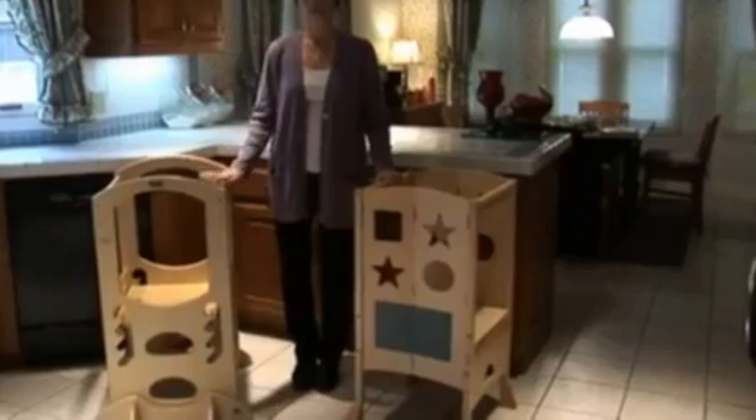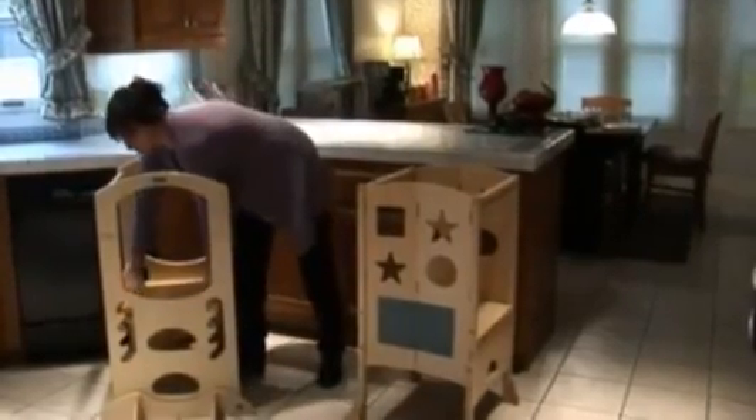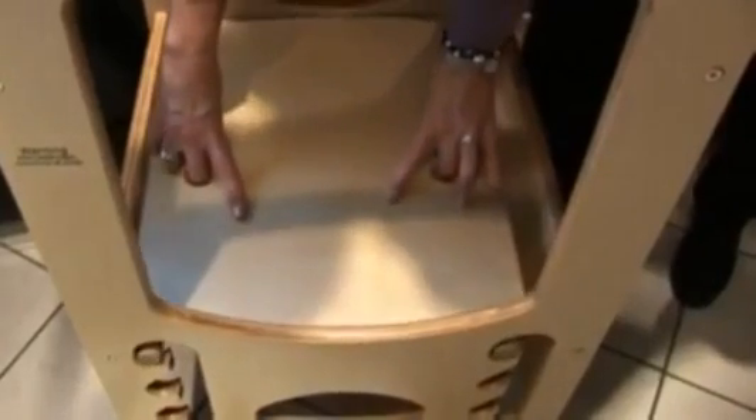The platform on the Learning Tower adjusts easily without tools. The platform on the Kitchen Helper requires an Allen wrench to adjust the height. In both cases, we recommend that you keep the Allen wrench — just tape it to the underside of the platform with a piece of masking tape, so it's always handy in case you ever need to make any adjustments.